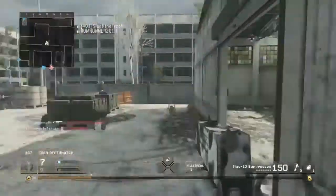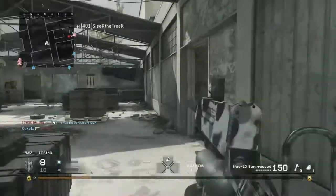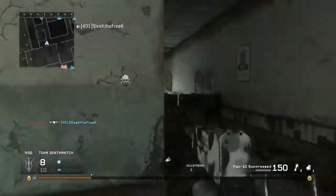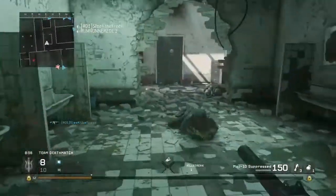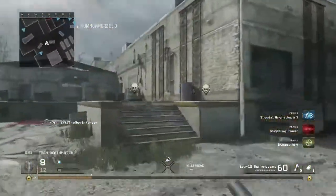It shoots extremely quickly and kills relatively quickly all the way up to medium range. I really wouldn't recommend it for long range, but definitely medium to short range. This thing is a melt machine, so keep that in mind as we're going through this class setup. With that being said, let's just hop right into the class.